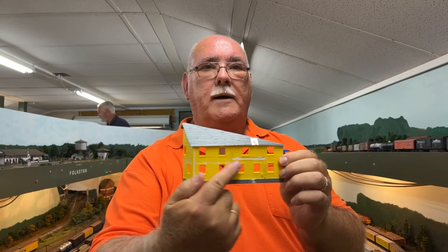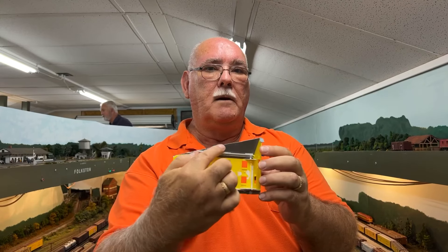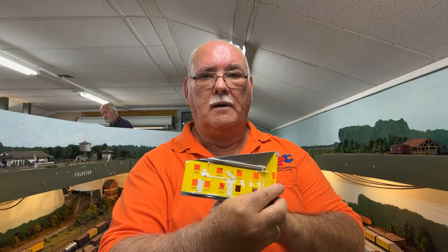But before I do that, I'm going to paint the outside of the building — get away from this god-awful yellow — and I'm going to paint the inside black. Because when I put a light strip in here, if I don't paint the inside black, there might be a spot in this yellow plastic where the light will show through, and I don't want that. So on any plastic structure you build, paint the inside black. It doesn't have to be gloss, it can be flat — whatever black you've got. You can use a brush or spray paint it.